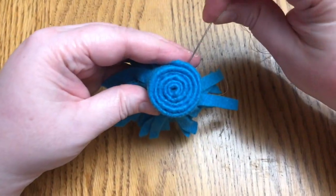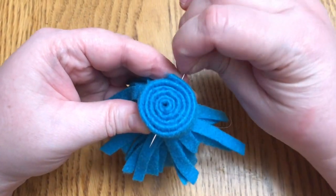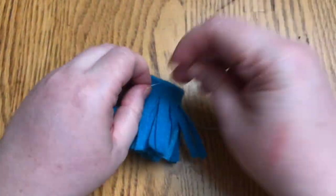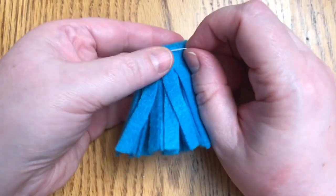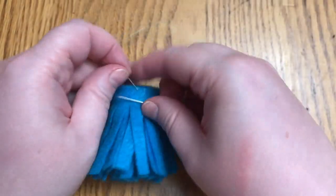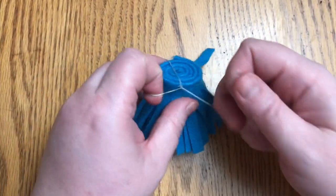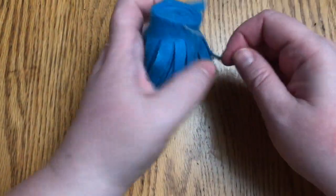Then I'm going to do the same thing — got my double knotted thread, push my needle all the way through, pull it tight, give it another double knot, loop it around, pull the needle. Do that twice for a nice double knot. That's all you need to do.